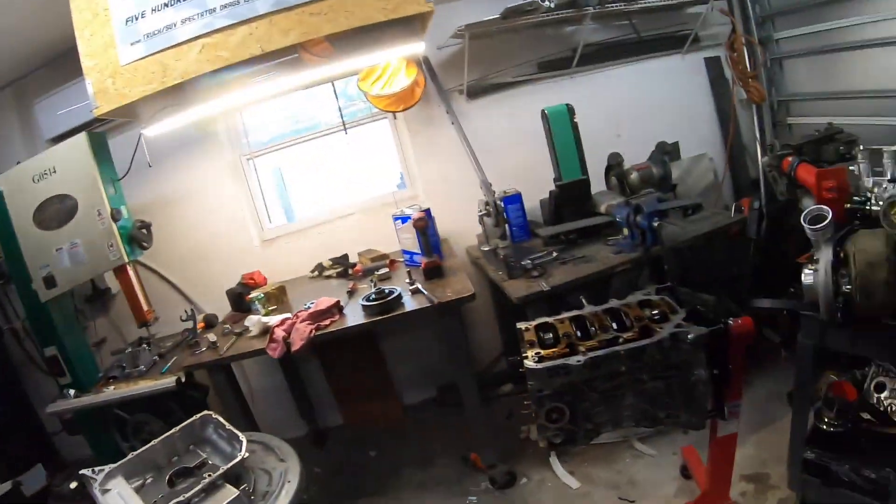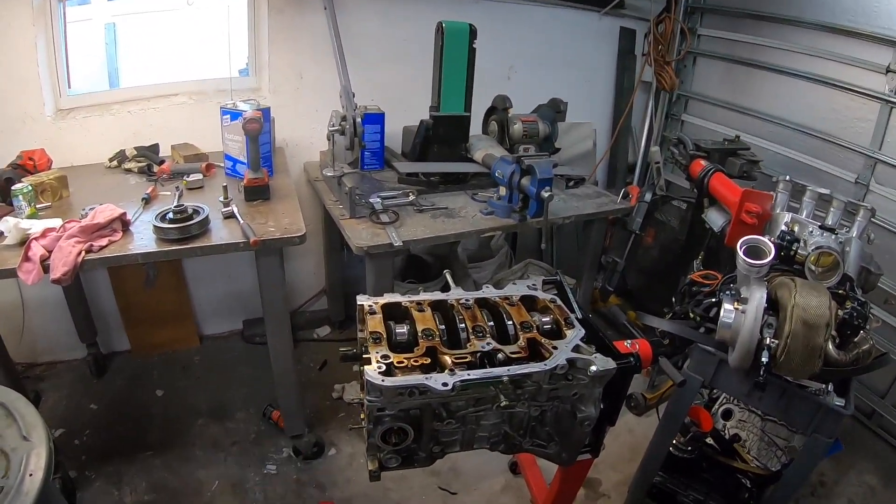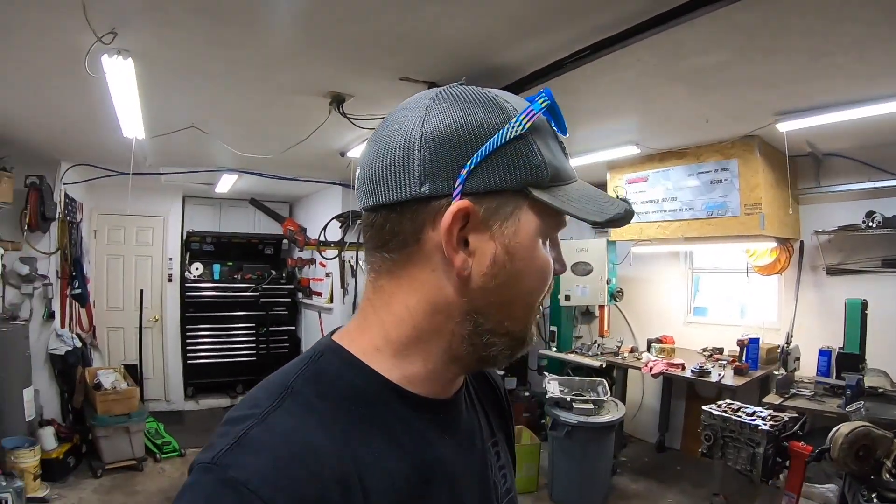Now I'm just cleaning up parts, getting the block off the stand since it's pretty much a paperweight, cleaning up the oil pan, and getting all the accessories cleaned up — getting all the grime and gunk off from this old motor. That's the conclusion of what happened here. After five days of thinking about it and taking stuff apart, that's the final verdict. On the next video we're going to go pick up a new motor, put it back together, and get it back in this car so we can get back to square one.